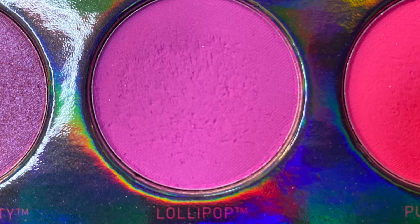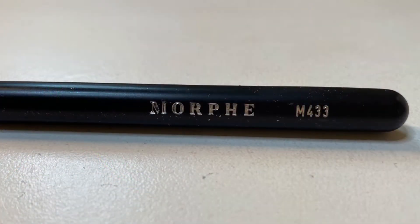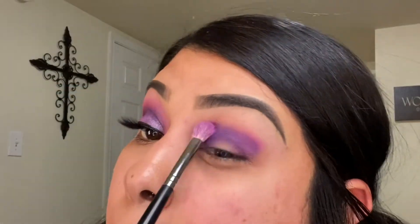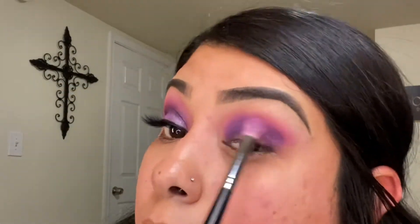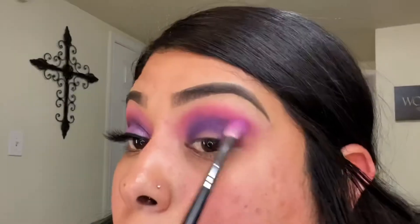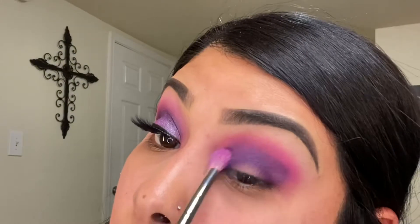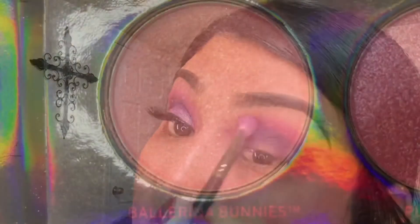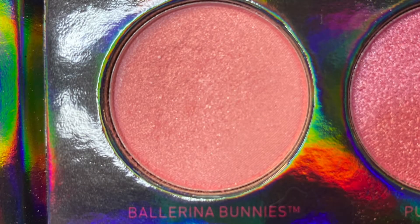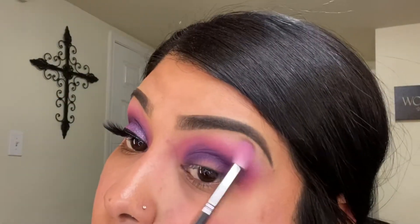Next I'm going in with the shade lollipop and I'm using my Morphe M433 to blend both shades out. Next I'm going in with ballerina bunnies using my Morphe M514, and I will be using this on my brow bone.